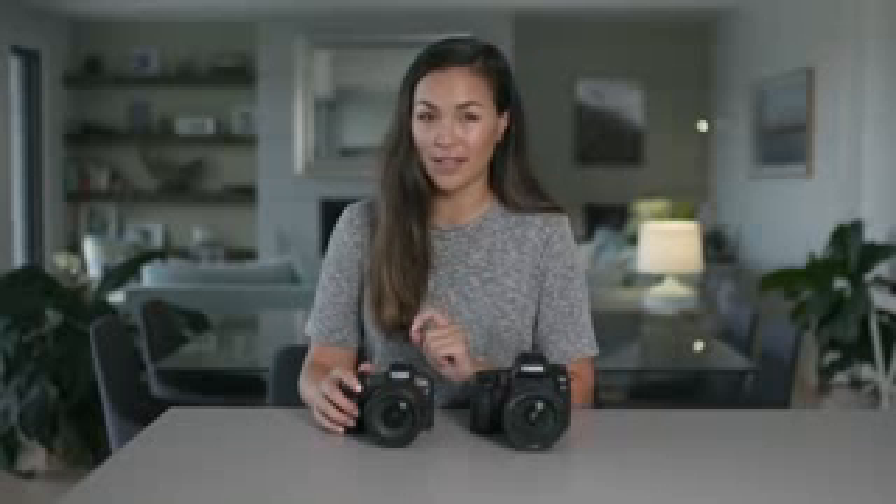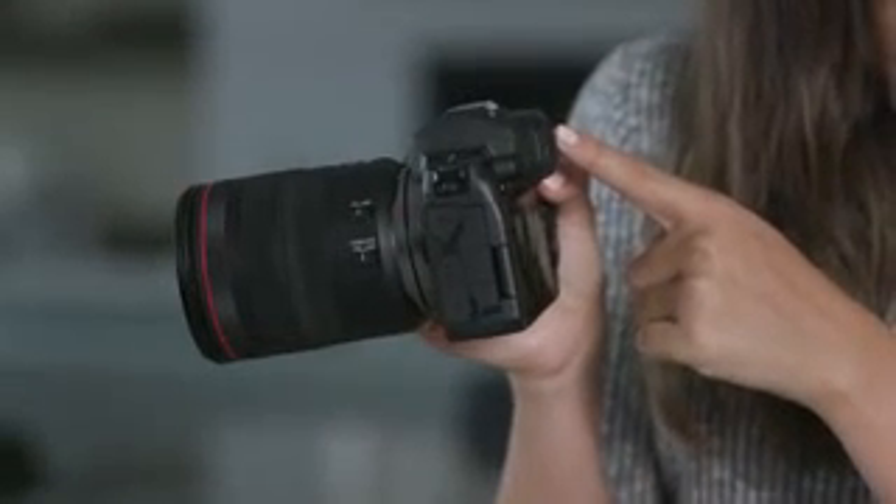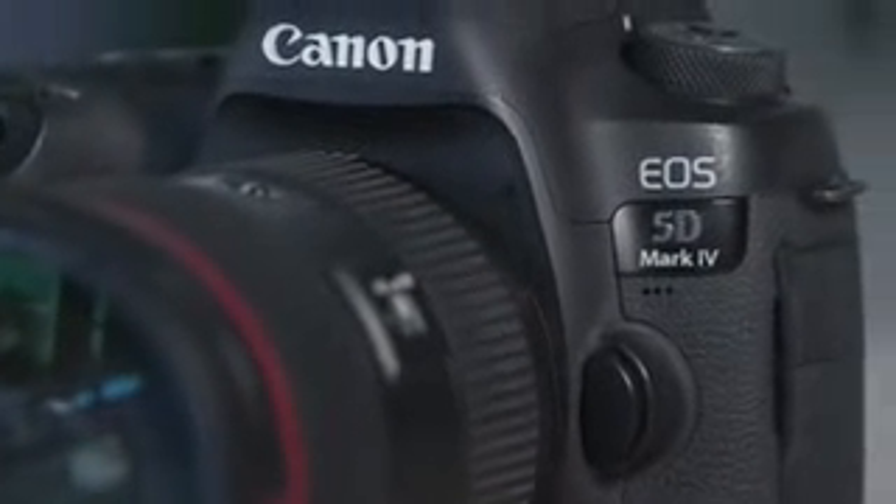What the EOS R has that the 5D Mark IV does not is the electronic viewfinder. This is one of my favorite new features — it means you can now get a visual representation of exposure through the viewfinder itself. I find this to be such a game changer, especially when shooting in a fast-paced environment capturing moments like the walk down the aisle, the first kiss, and all those candid moments that can't be recreated. The visual cues from the electronic viewfinder allow me to keep my exposure in check with every click and reduce the risk of missing special moments. However, the electronic viewfinder does mean the battery life on the EOS R is shorter than the 5D Mark IV, so if longer battery life is important to you, the 5D Mark IV comes out on top.